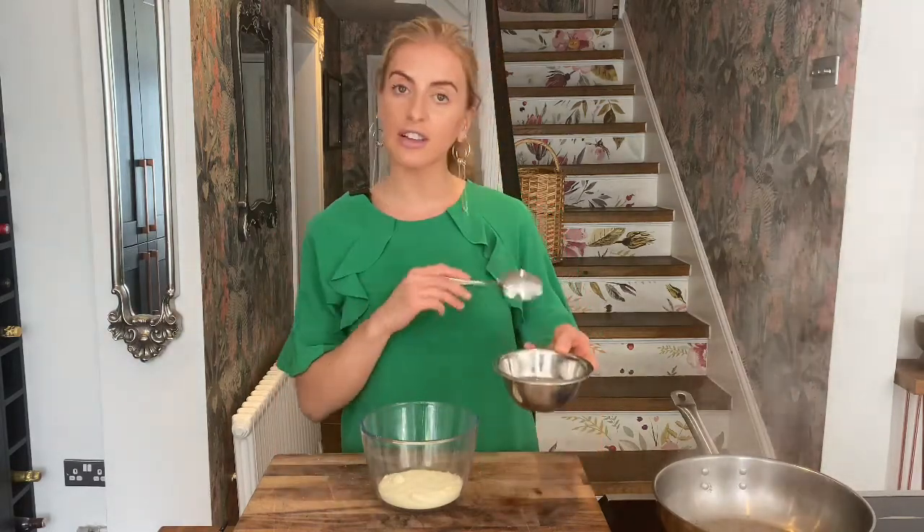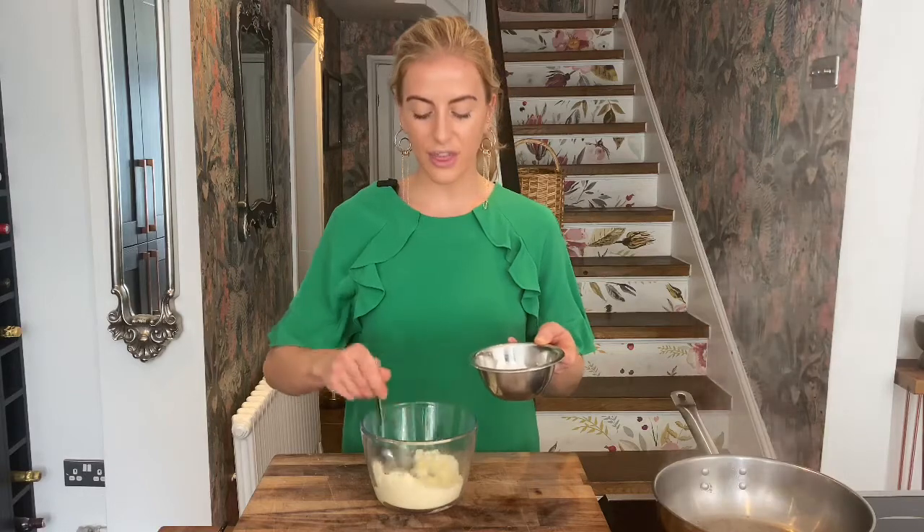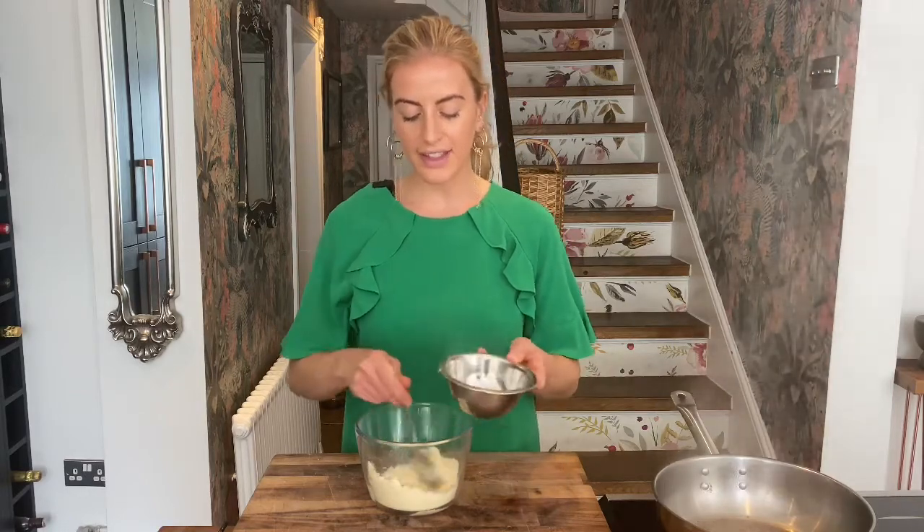Now we're going to make the base of our sauce. In this bowl I've got a mixture of pecorino and parmesan. I've just taken a little ladle of that cooking pasta water — I'm going to add a little bit at a time and mix it together. What we're looking for is a nice thick paste, and this is what's going to make our pasta sauce really creamy.